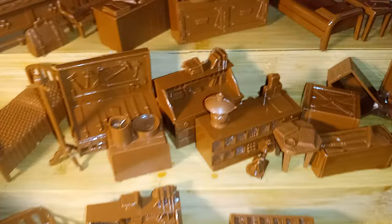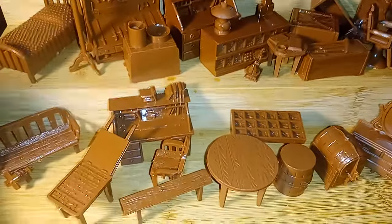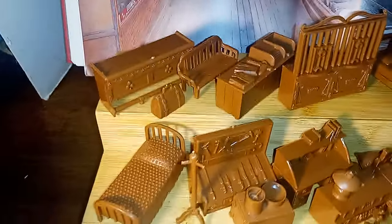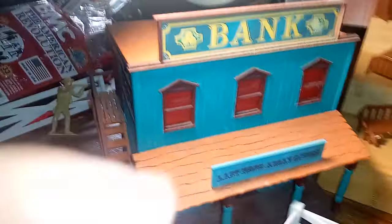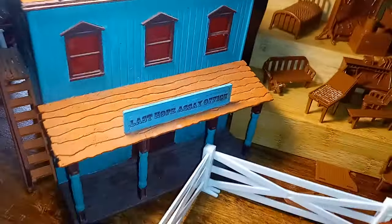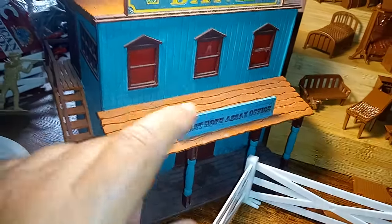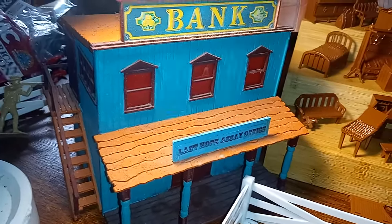So the furniture is pretty cool and it's all available from BMC. You get like 40 pieces — as you can see it's quite extensive, the number of western pieces you get. And these would all fit really well with this, which is from the Britain's Old West — or 'Legends of the West' was it called? I'm not sure I can't remember.